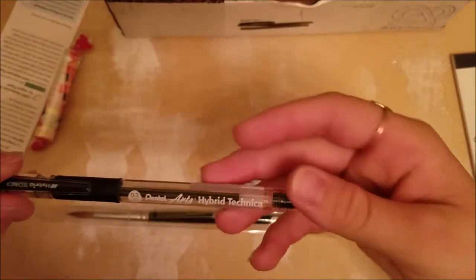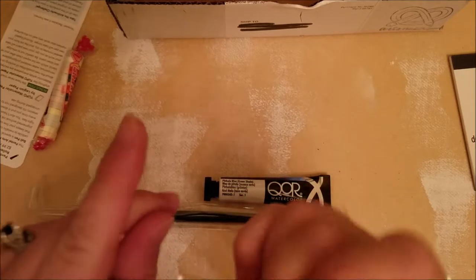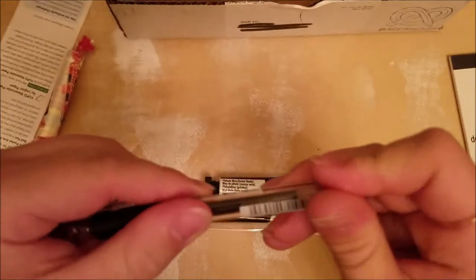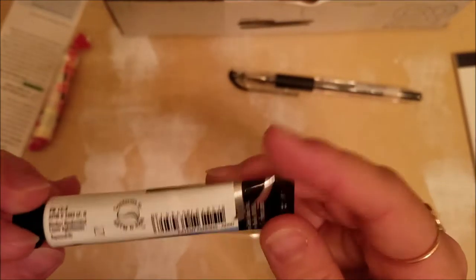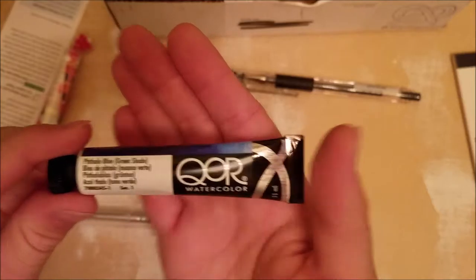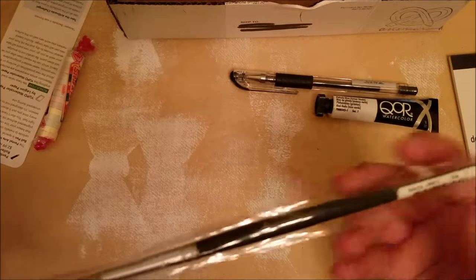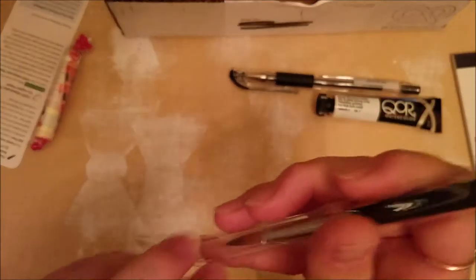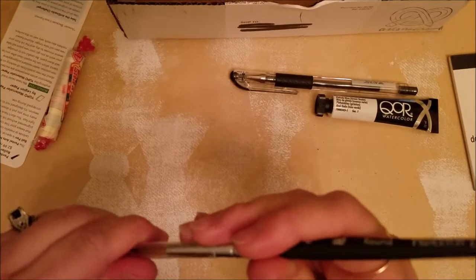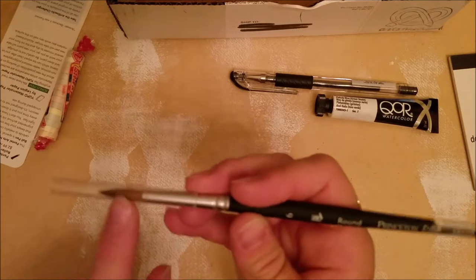So we have a Pentel Hybrid Tecna pen — oh, how nice, it's a ballpoint pen. I'll have to test that out on paper. We have a QRO watercolor in a blue-green shade. And then we have a Princeton Elite 6 round paintbrush — super nice, I love getting paintbrushes. This is actually a pretty decent size. It's got a little cover that kind of looks like a straw but it's actually a little bit harder. I would highly suggest holding on to these because they help protect your paintbrushes.